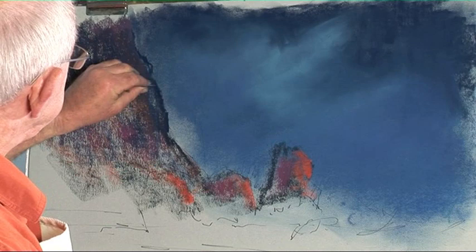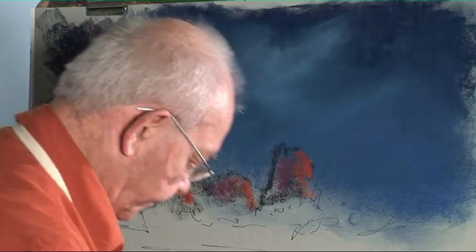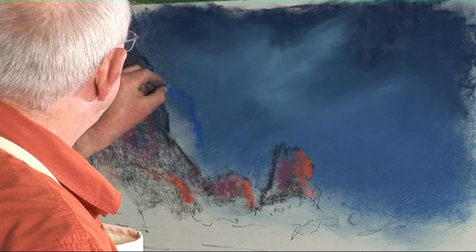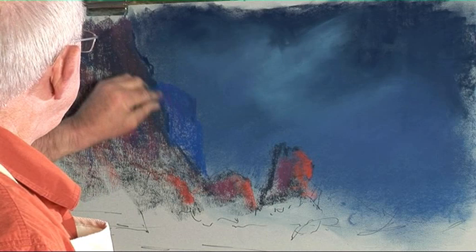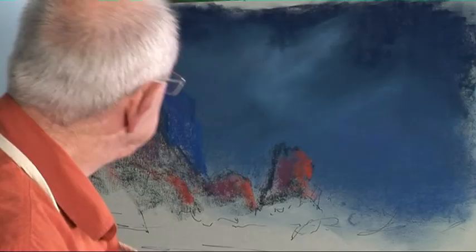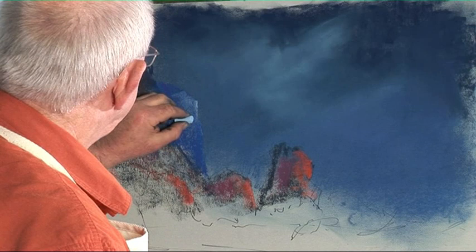If I want to put more colour on, I use a razor blade and just scrape down — it takes all that spare pastel off. It doesn't destroy the actual shape of the colours you put on. On the rock face here, if you use the colours that are actually there you're going to end up with quite boring pictures, but if you use the colours you think ought to be there you'll have quite surprising results.